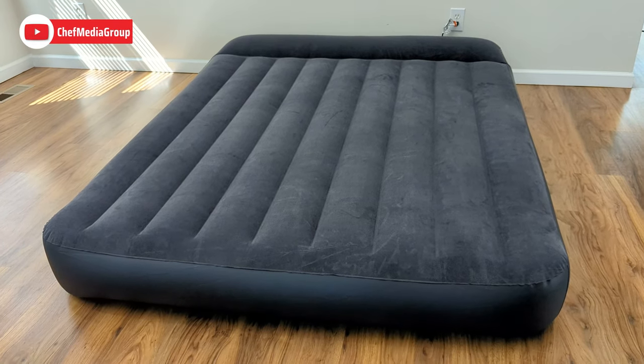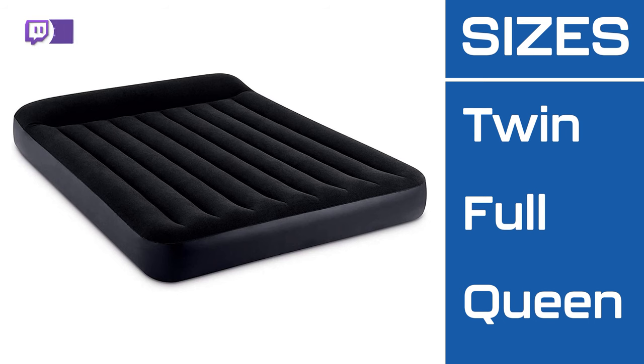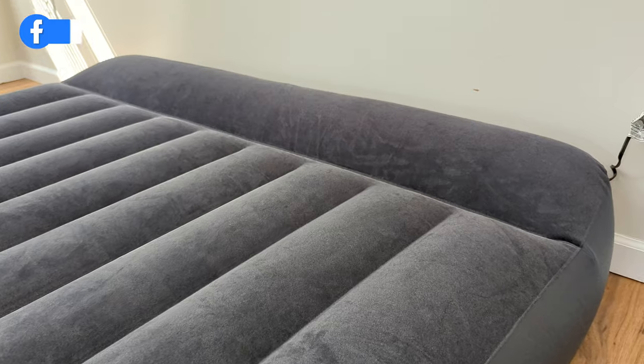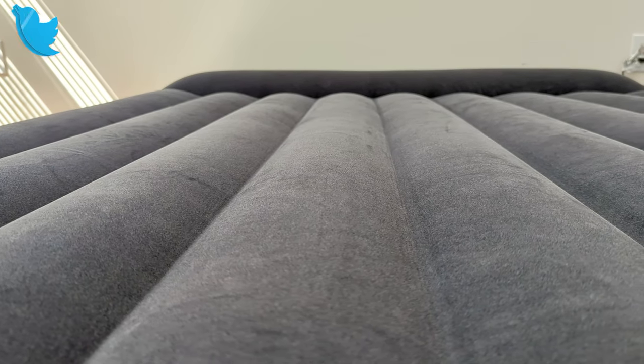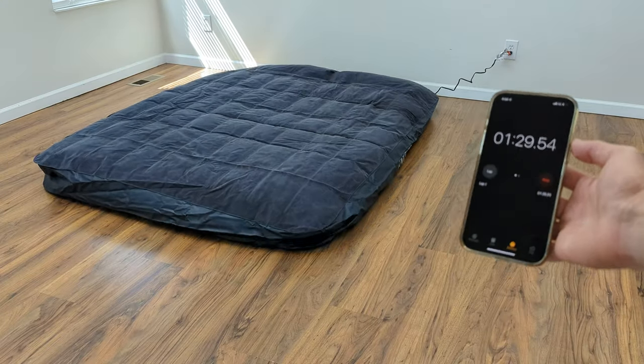Next, we have the Intex DuraBeam Standard Pillow Rest Classic Air Mattress. This mattress is offered in three sizes — twin, full, and queen — all standing at 10 inches in height. It boasts water resistance and includes a built-in pillow rest for added convenience. The velvet sleeping surface enhances comfort and ease of cleaning, while the built-in pump ensures hassle-free inflation and deflation.